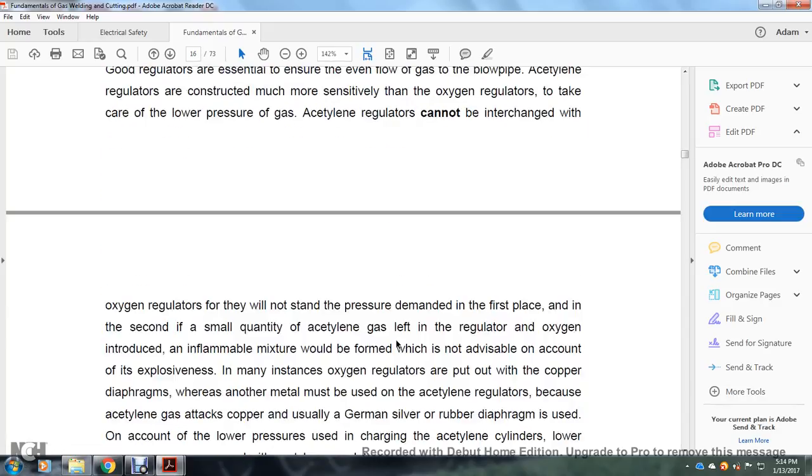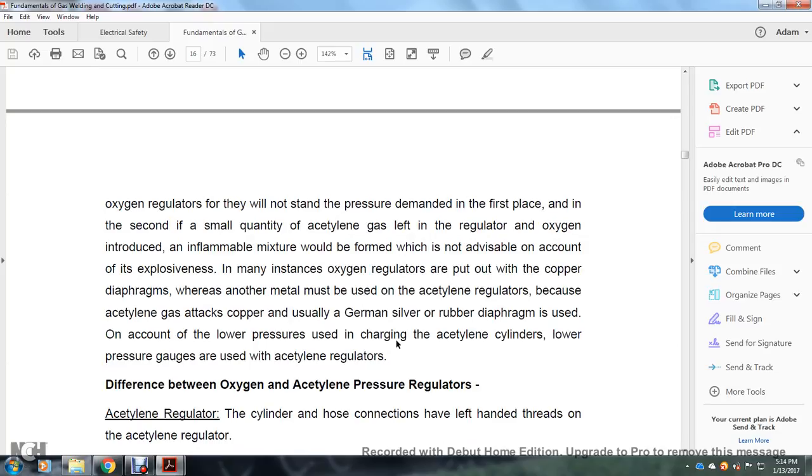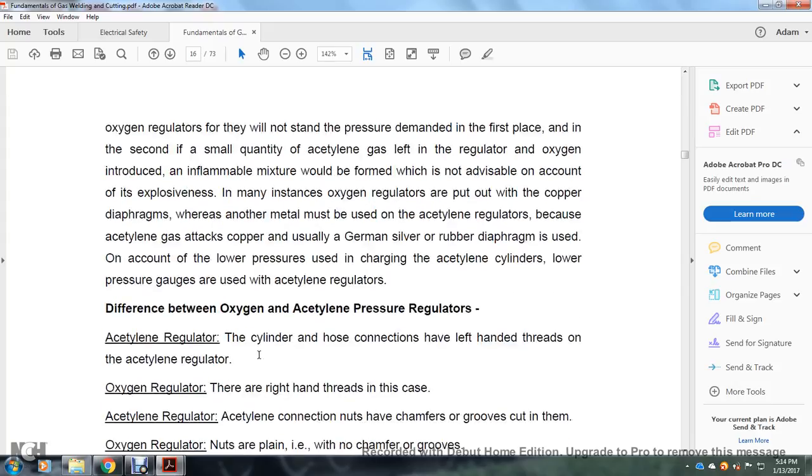Acetylene regulators cannot be interchanged with oxygen regulators — they will not withstand the pressure demands, and any small quantity of acetylene gas left in the regulator would form an inflammable mixture when oxygen is introduced. In many instances, oxygen regulators use copper diaphragms, while another metal may be used in acetylene regulators because acetylene gas attacks copper. German silver and rubber diaphragms are used in acetylene regulators. Due to the low pressure use of acetylene cylinders, low-pressure gauges are used in acetylene regulators.